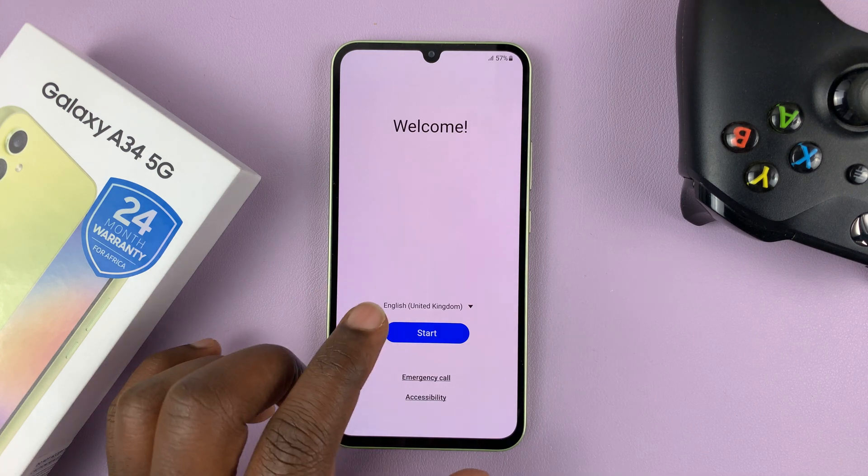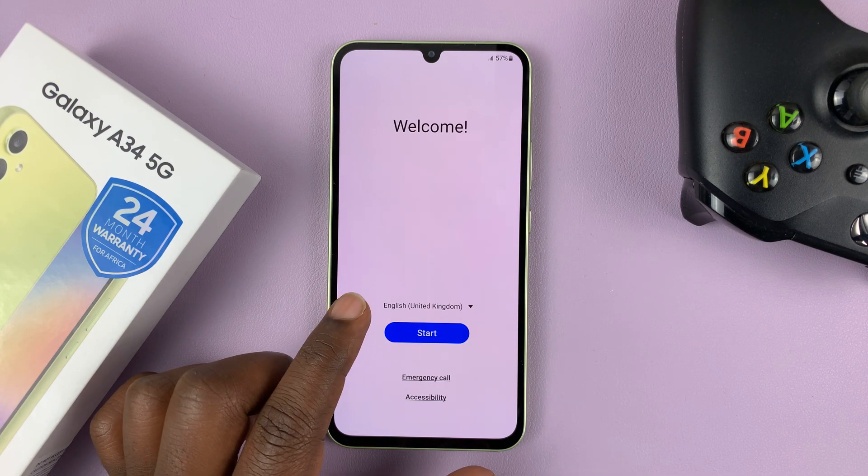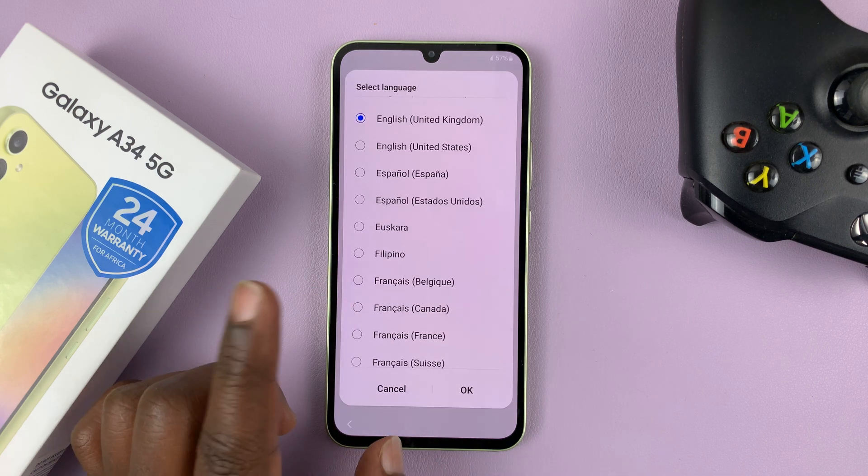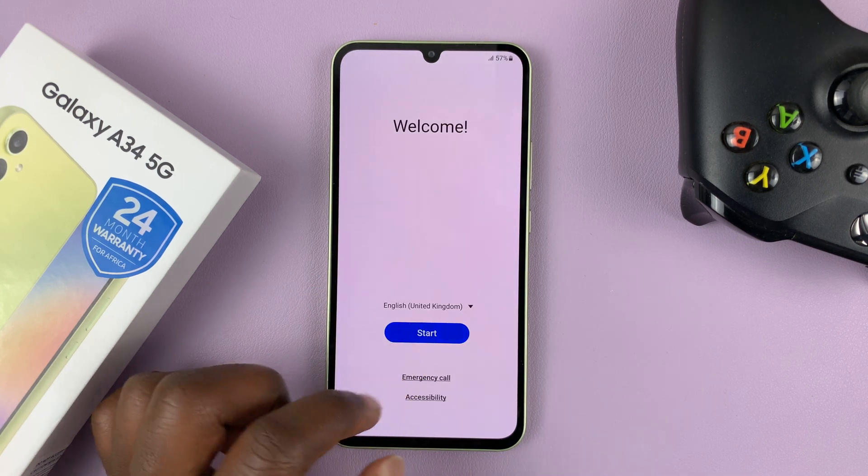As soon as the phone boots up, this is the first screen you're going to see. What you need to do is select your language. If that's not your language, select it by default, and then tap on Start.